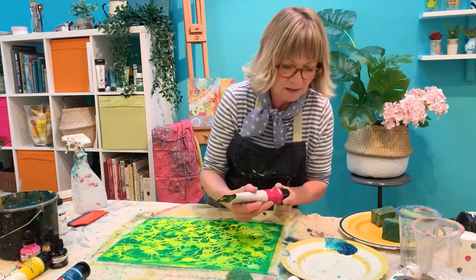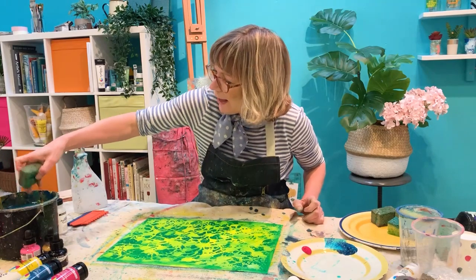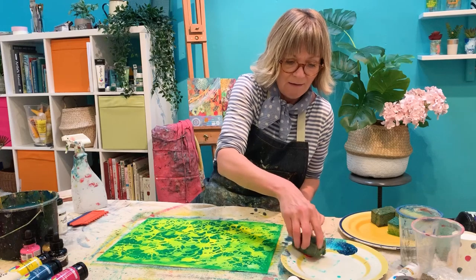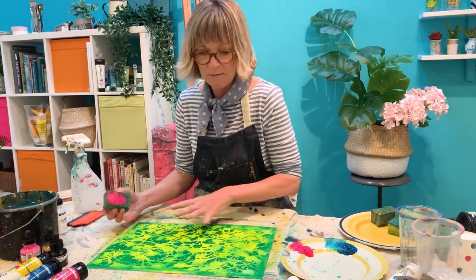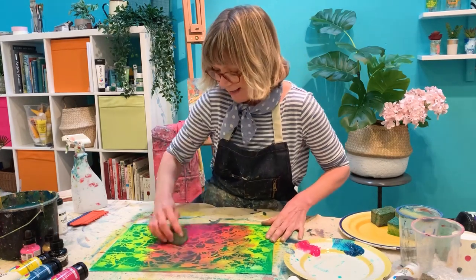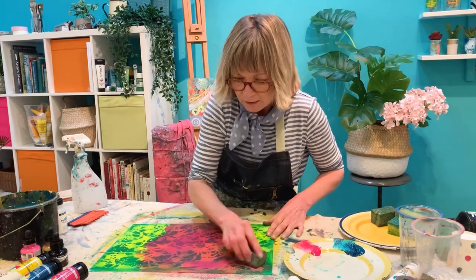Let's do that again with a different colour. I'm going to take my magenta now — get a little bit of that on my plate and another sponge. Make sure it's not dripping. I haven't added any water with the paints because they're just lovely as they are straight out of the tube. This time I won't go everywhere with the magenta — I'm going to do a little sort of random thing across, just laying it on quickly. It's quite nice when you can see a little bit of the layer underneath as well.